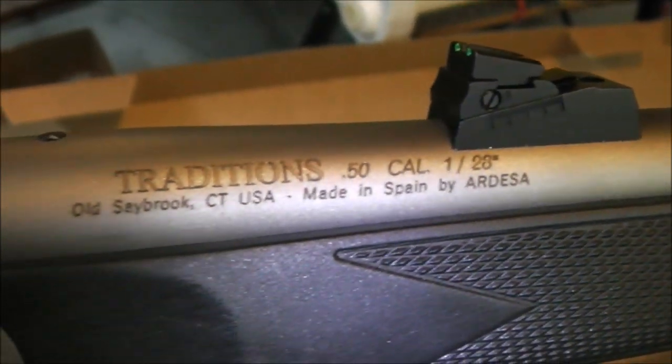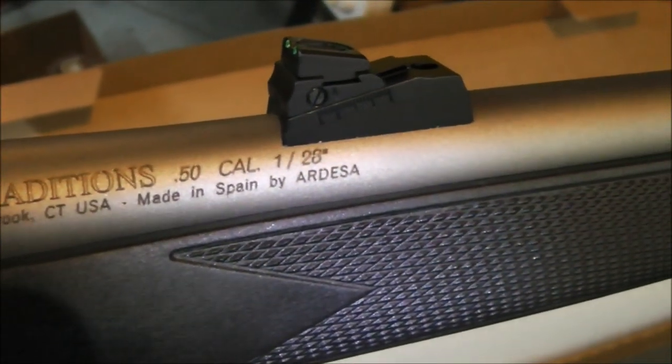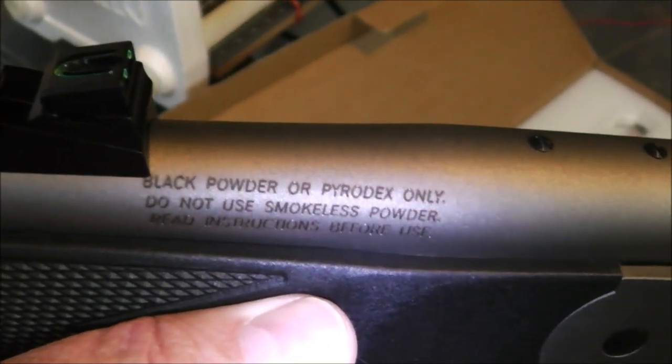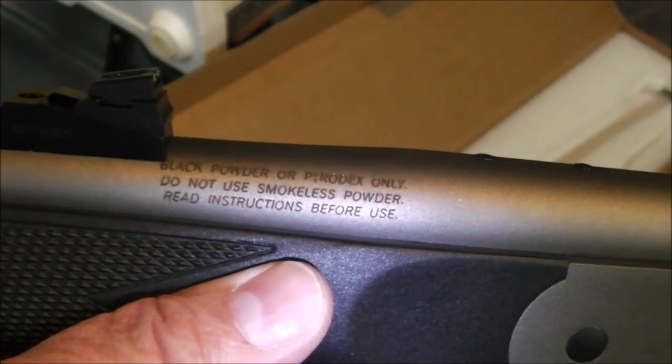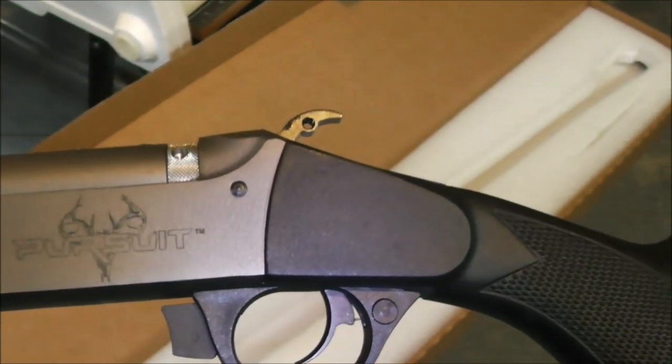As you can see, it's made in Spain. It's got a 1-in-28 inch twist, which is just ideal for jacketed sabot bullets. And that's a break barrel.